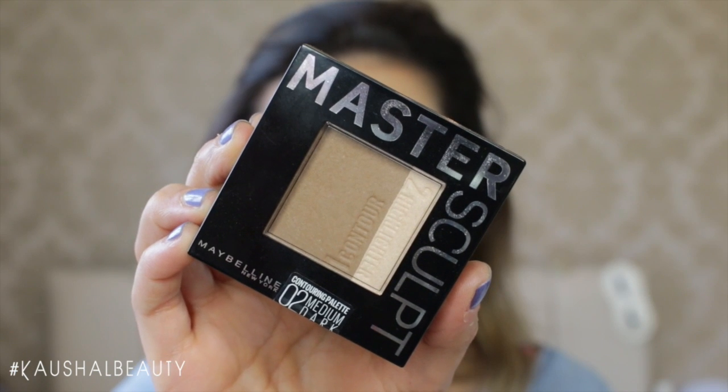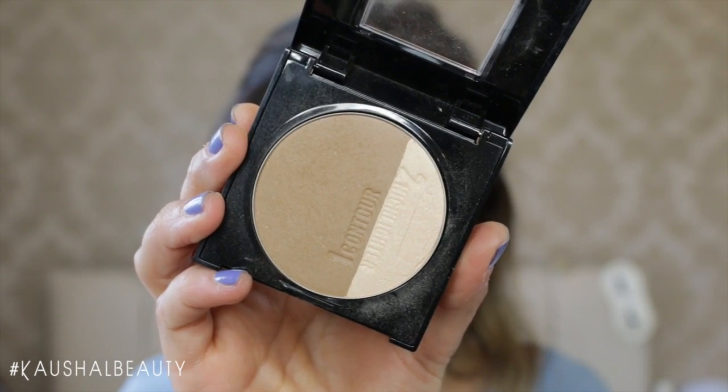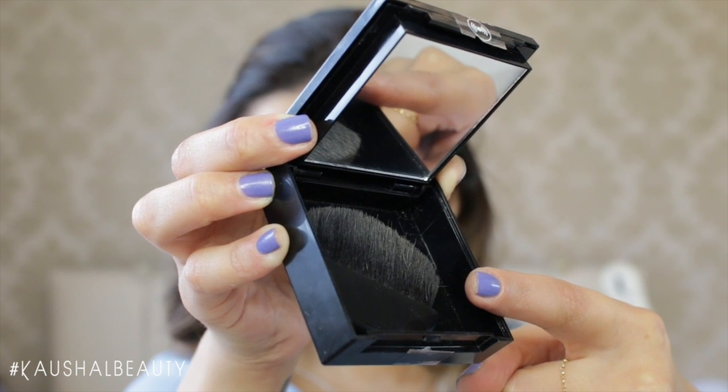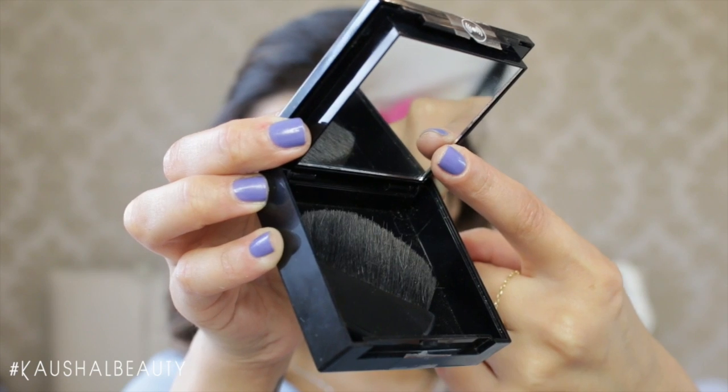Next up is the contour and I'm using the Master Scope Contour in the medium to dark shade. It comes in two shades but I love the medium dark because it's got a really cool tone to it, and it also comes with a brush and a mirror which is super handy if you're travelling.